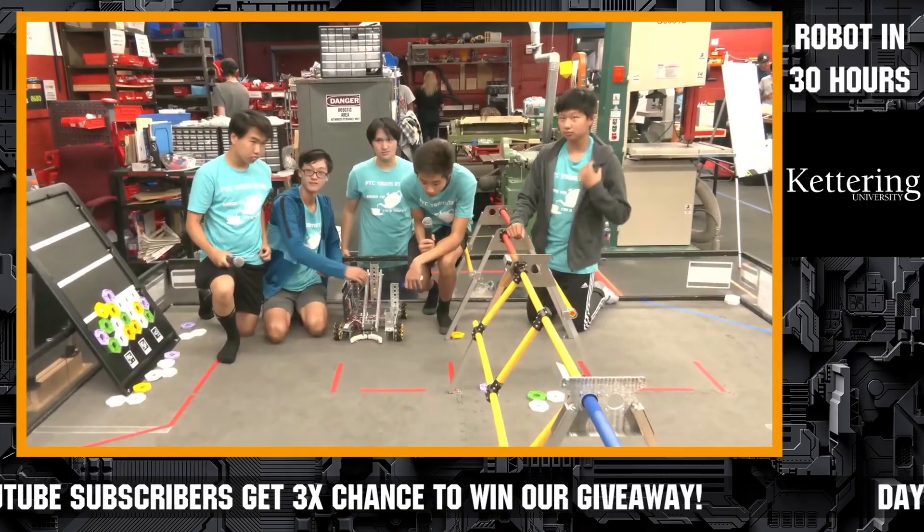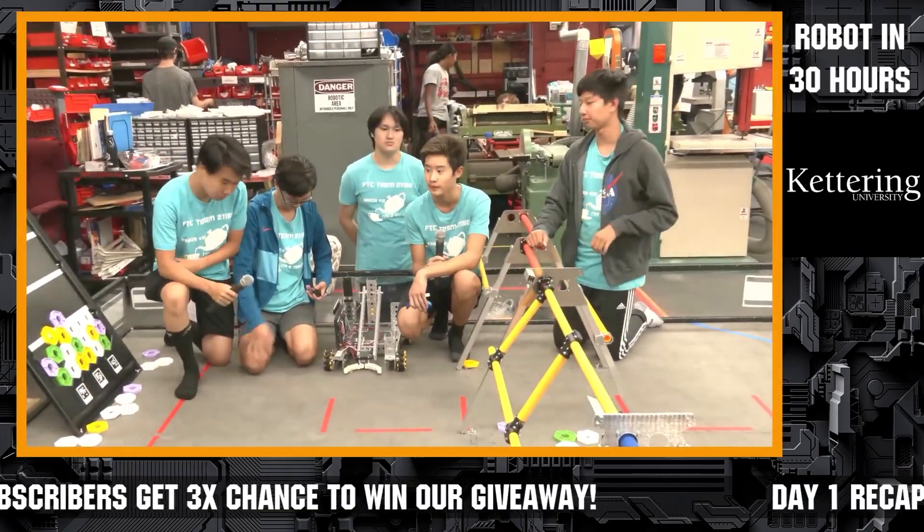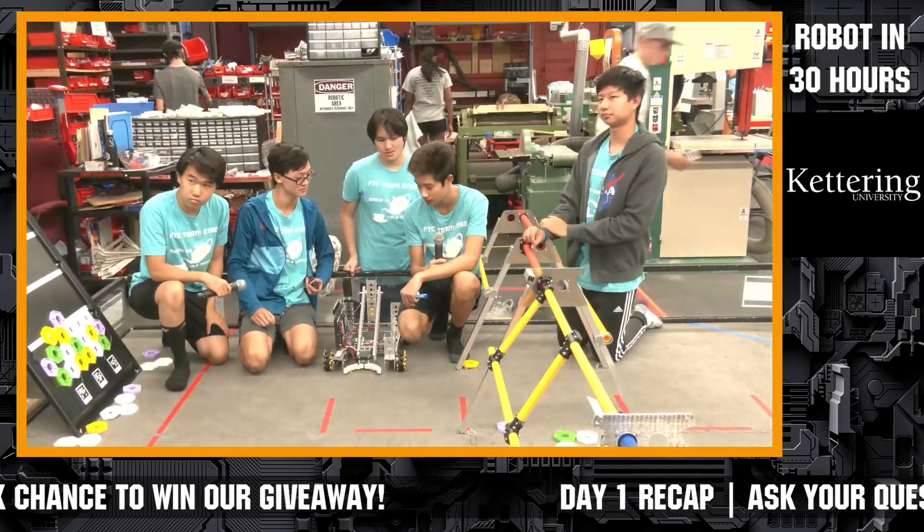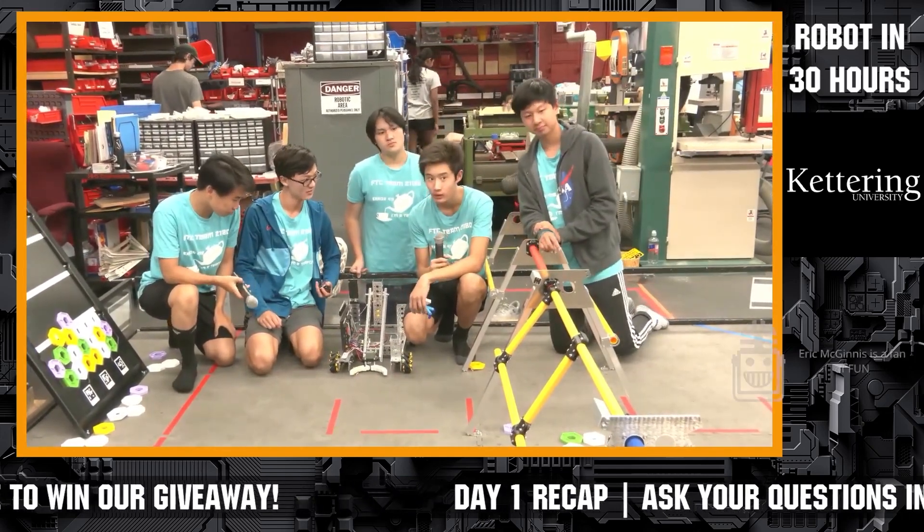All right, 21-180 is our next team — Air 418 — coming up here. Welcome, everybody. Tell us a little bit about yourselves and what you've designed here so far. How are you tackling the Center Stage challenge here at Robot in 30 Hours?